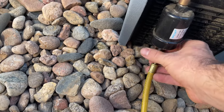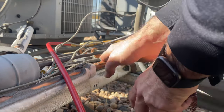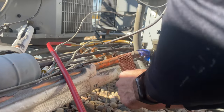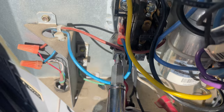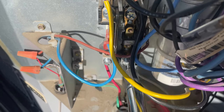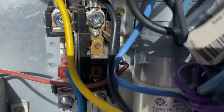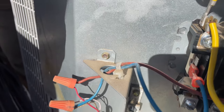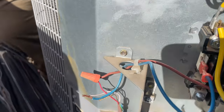That valve is closed. The contactor's engaged, which means we have low voltage coming in. We don't want this red wire right here to touch this ground — if it does, it'll blow the transformer downstairs. The easiest way to avoid this is to go turn off the thermostat downstairs, but I don't have time for that right now, so I'm just going to be careful.